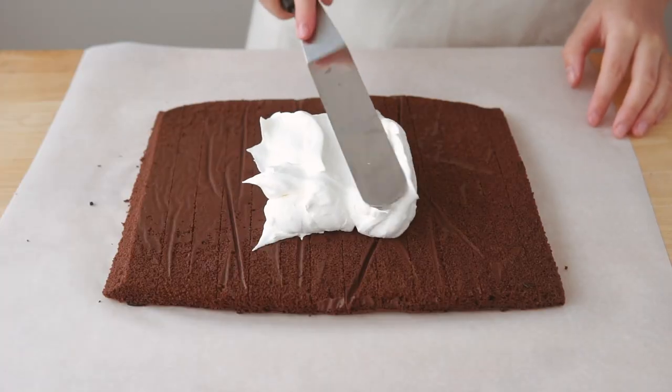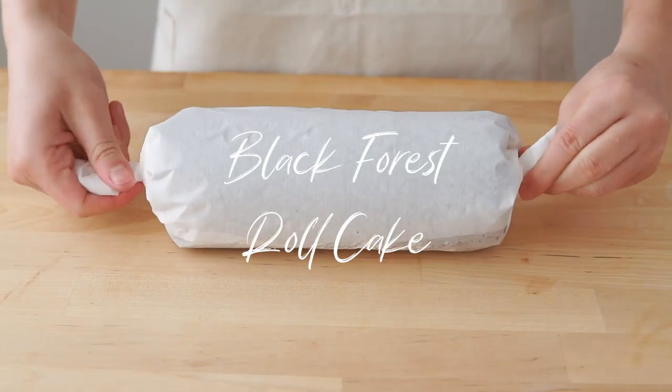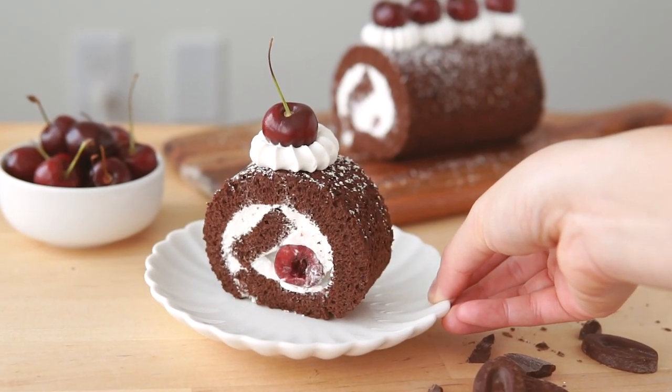Hey everyone, it's Jessica and welcome back to the Sugar Crystal Kitchen. Today I'm going to be showing you all how to make this stunning Black Forest Roll Cake. So let's get right into the recipe.